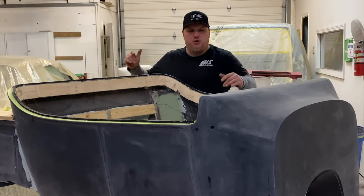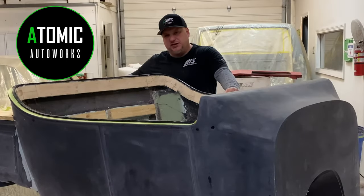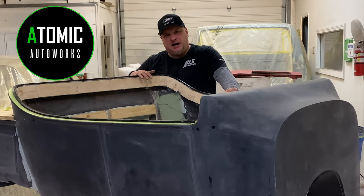What is going on, my friends? Today we're working on a tea bucket hot rod. I'm Eddie Barrett with Atomic Autoworks — we're a restoration and customization shop located in New England. If you're a returning subscriber, thank you for coming back. If you're new to our channel, welcome — we hope you like our videos. Let's get going.